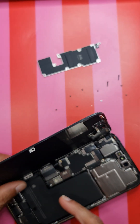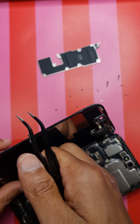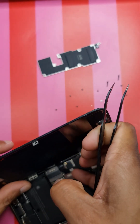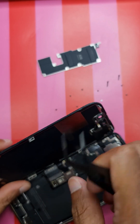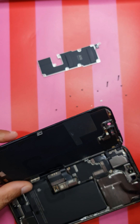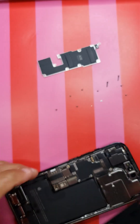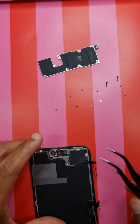Once you take off the bracket, the first thing you need to do is disconnect the battery. This is the battery connector over here - let's take it off. Once that's done, you can disconnect the LCD connector. This is the LCD, and this is your proximity flex which you don't want to damage, as it will make your Face ID stop working.